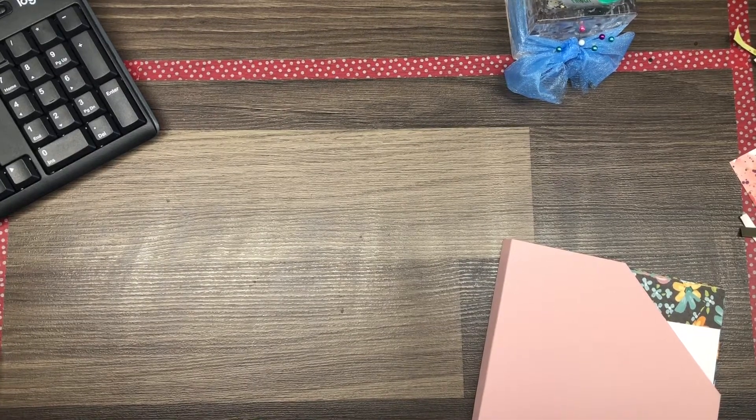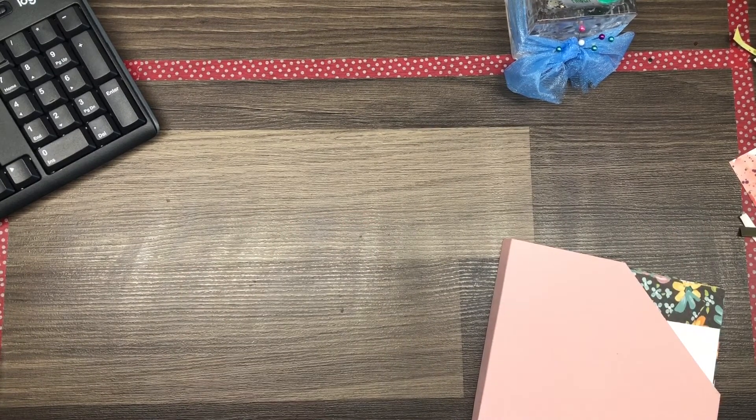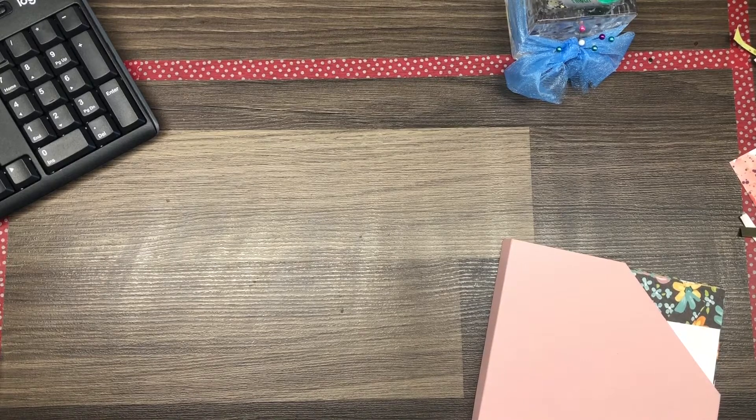Hey! It's Shell Anderson from Shell's Creative Corner and Shell Anderson Designs. I'm an independent Stampin' Up! demonstrator in Winnipeg, Manitoba, Canada.